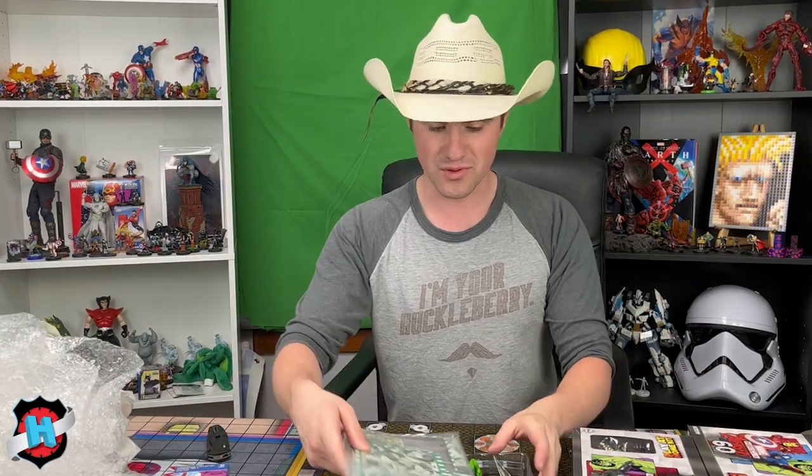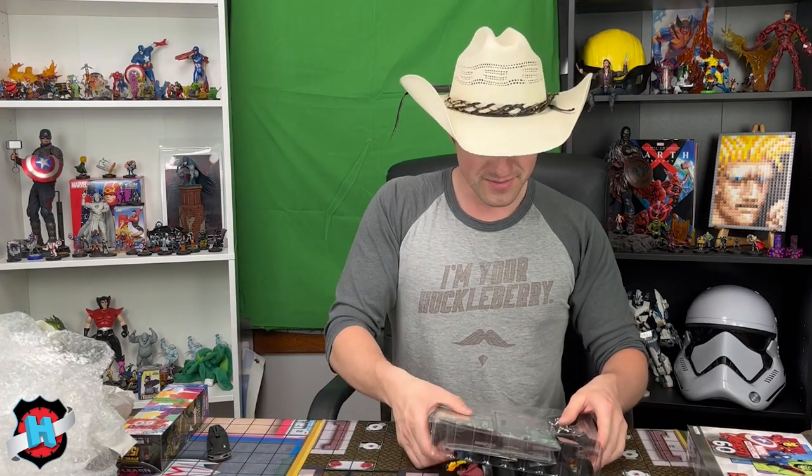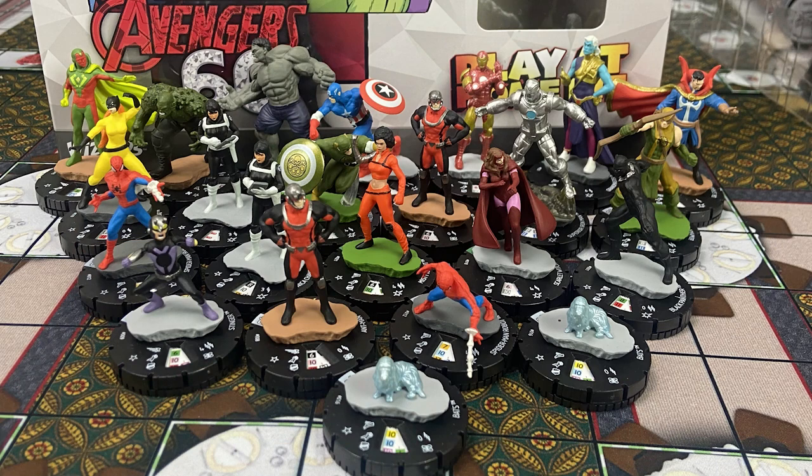We're going to do the Iron Man play-at-home kit next — gotta save Cap to second-to-last, and then the booster last. In the Iron Man play-at-home kit we have our militants, another generic Captain America, LMD of Liberty, the normal rare Hulk, the rare Abomination — rolling with some pretty cool stuff. And of course the Iron Man play-at-home kit legacy card for Iron Doom, everything like that.